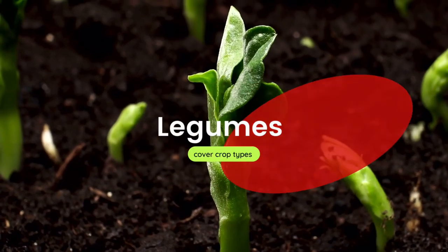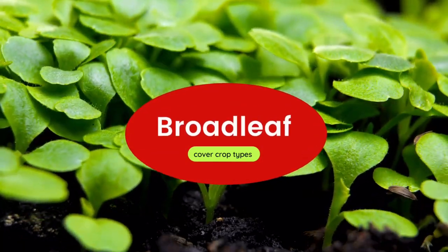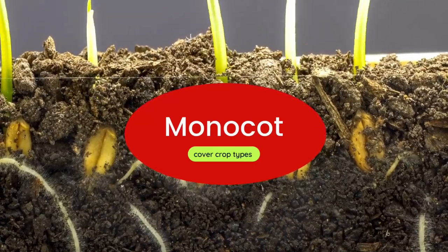Cover crops can be split into three groups: the first being legumes, the second being fibrous grasses, and the third being broadleaf non-legumes. There is not much evidence to suggest that certain root systems are inherently better at solubilizing specific nutrients. Some people think rye grass is better at solubilizing phosphate, but if that does happen, it's due to the exudates those plants release, which then encourage specific microbes to multiply and solubilize that phosphate.